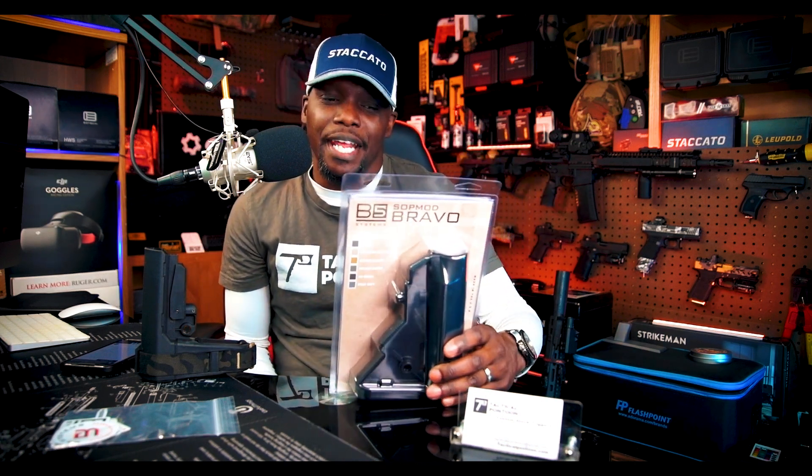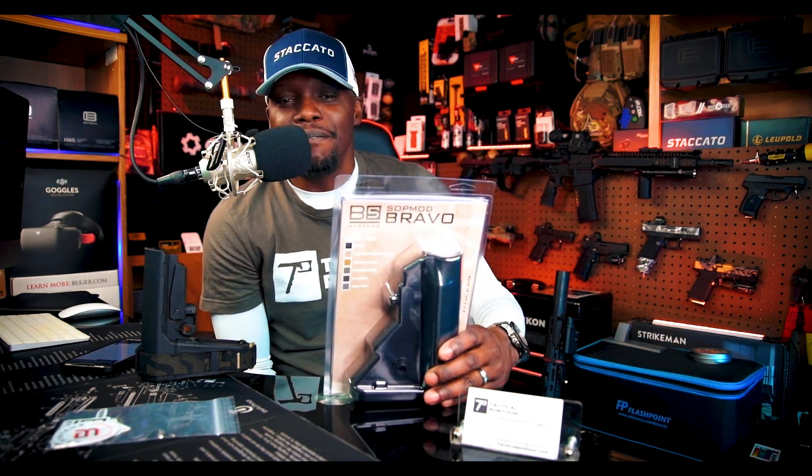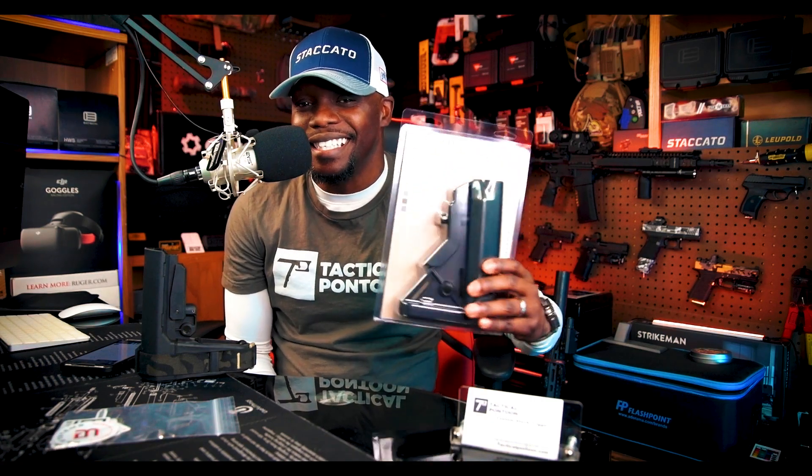What's going on, all my beautiful people? YouTube, Facebook, Instagram, it's your boy Stats on Sealy. We're back with another bangin' episode of Sealy Strategics. On today's episode, I'm gonna be doing an unboxing and a review of the B5 Systems Sopmod Bravo. That is today's episode.